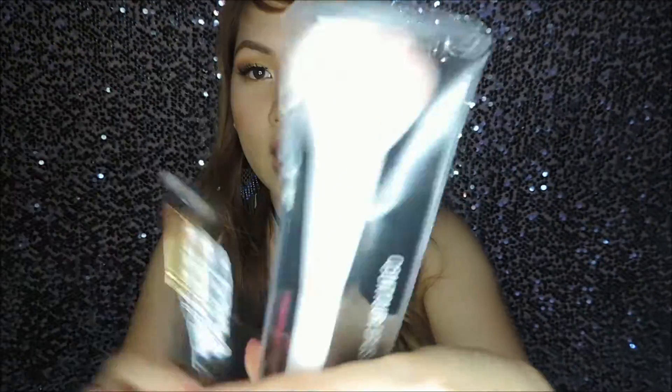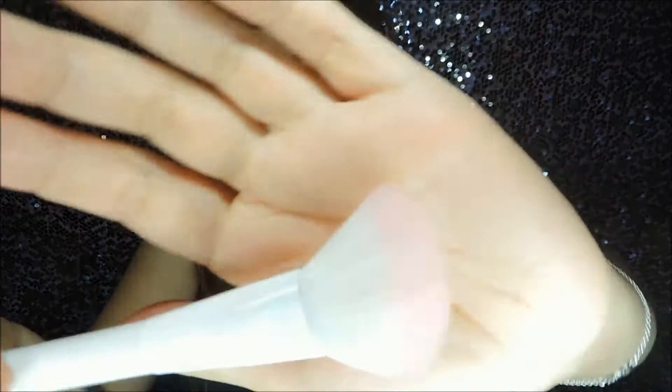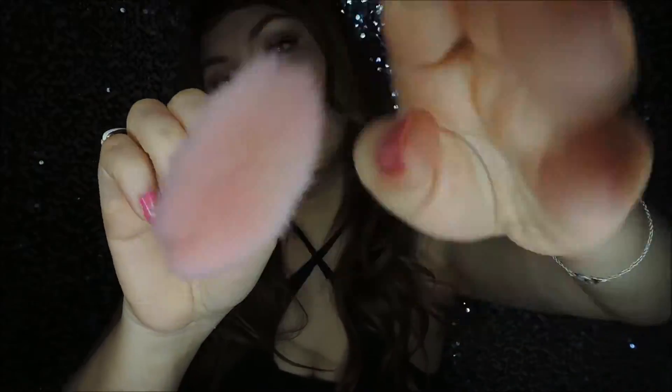The next product is this brush from Wet n Wild. It's their contour brush. It's super soft and perfect for contouring, but you can also use it as a blush brush — it works great for that too. This is 275 pesos, from Makeup Hall on Instagram.